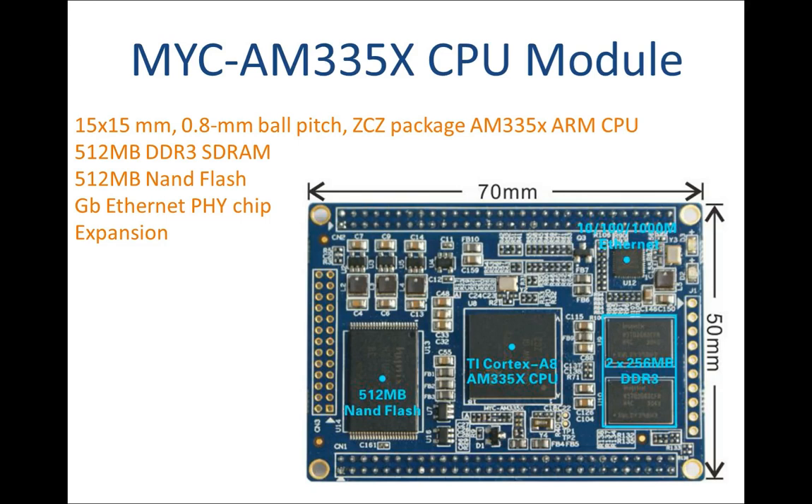It has two 2mm pitch 60-pin male expansion connectors, one 2mm pitch 26-pin interface, and one 2mm pitch 10-pin interface to allow extension of all the controller signals and ports to the baseboard through headers and connectors, thus exposing more features of the AM335X Cortex-A8 processors.